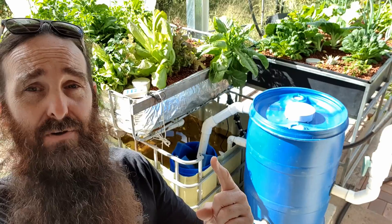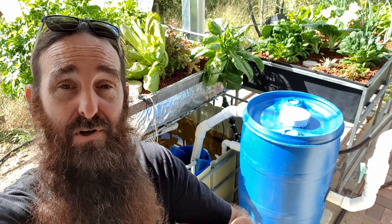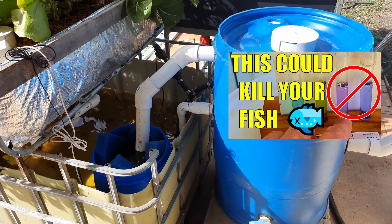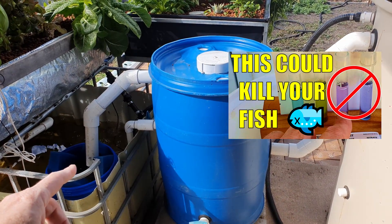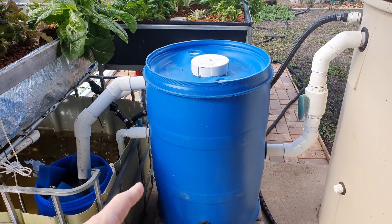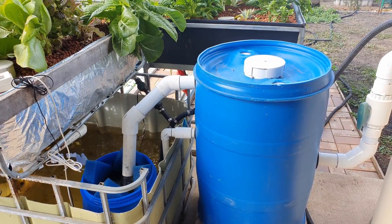G'day folks. In today's clip we're going to do a little update on the aquaponics, and bring you an update on the trickle slash biofilter I've got trying to clean up the nitrites in the water. A couple of clips ago I posted an update showing that I had a large amount of nitrite coming through the solid settler, which is understandable - fish put their waste in the water, it comes through here, there's no biofiltration, and there's a fairly large amount exiting the settler.